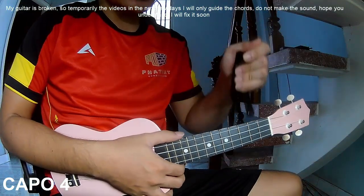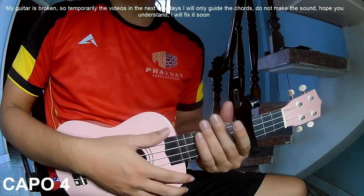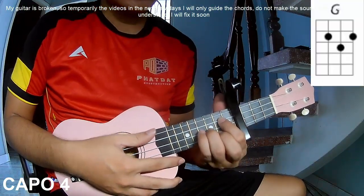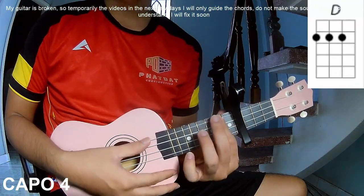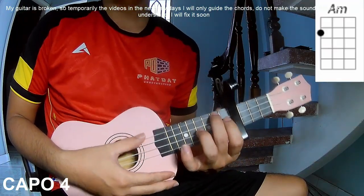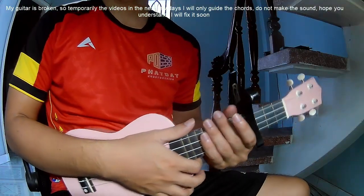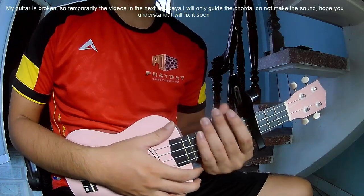The song is in the 4 frame. The chords in the 4 frame are G, D, C, and A. You can follow the full chord chart in the description or on the Kata Guitar application.